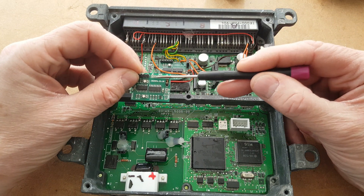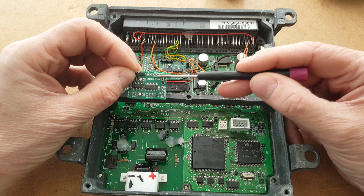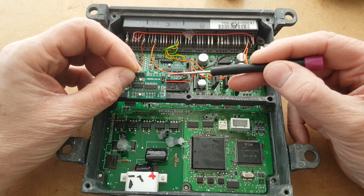Now let's concentrate on the main six pins. As mentioned, pins 1, 2, and 3 are inputs and pins 4, 5, and 6 are outputs.